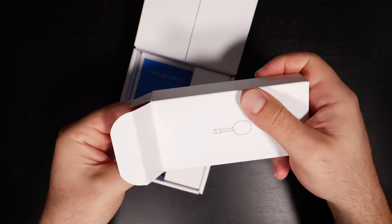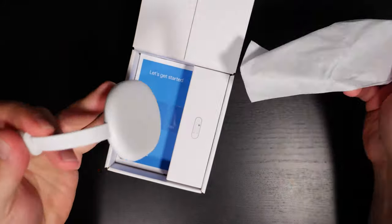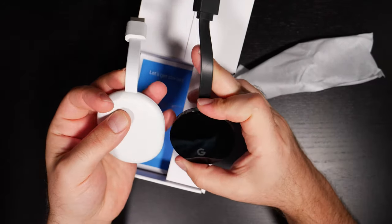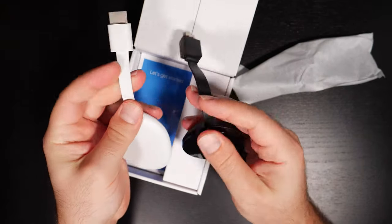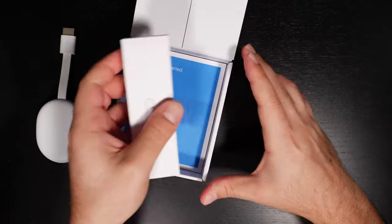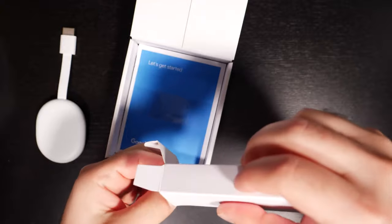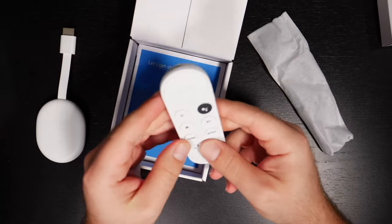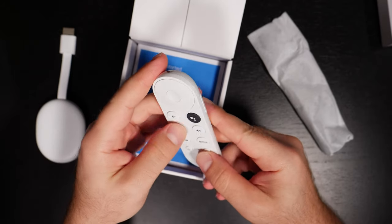Nothing else in the packaging. Opening it up — it's nice and flat, very similar in size to the Chromecast Ultra, with a matte finish, HDMI obviously, and the remote. The fact that this is $50 is pretty good — I think they were trying really hard to compete with the Fire TV.